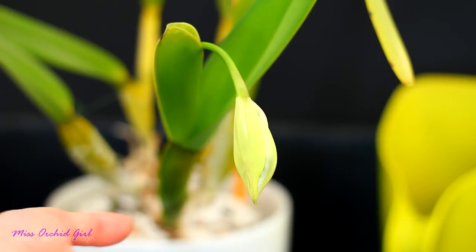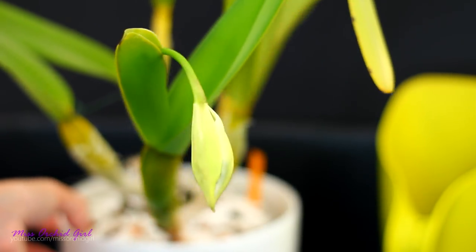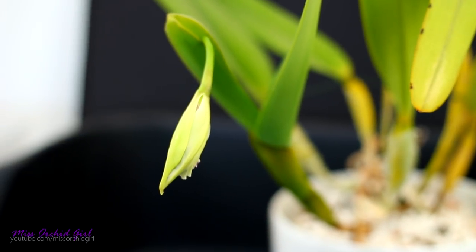Mine is supposed to be a purpurata crossed with semi-alba, but I'm not sure if the seller — Catasetum too, by the way — wanted to say it's a semi-alba purpurata and just put a cross there. Because the bud absolutely looks like a semi-alba. I don't see any striations on the petals thus far.